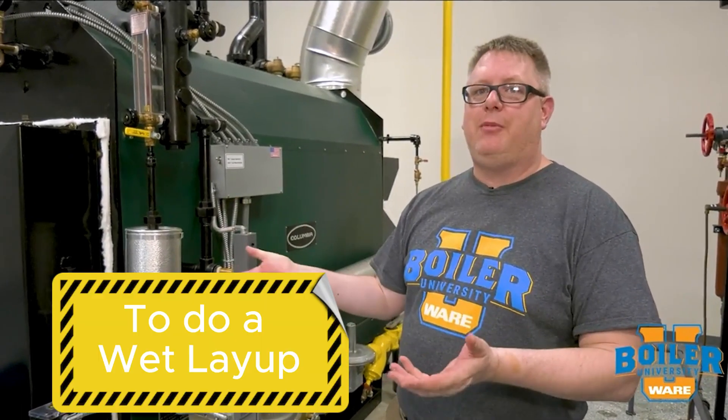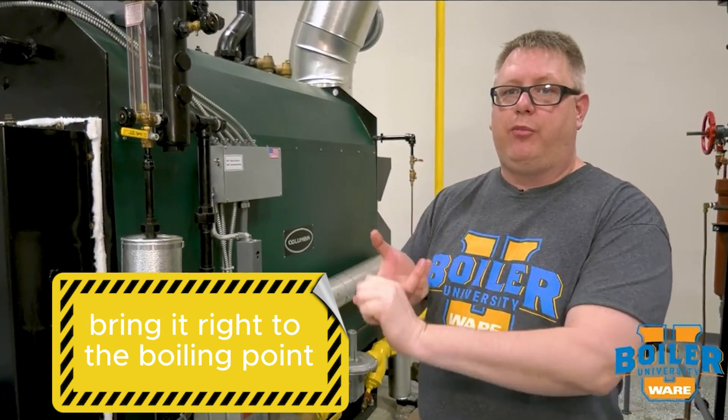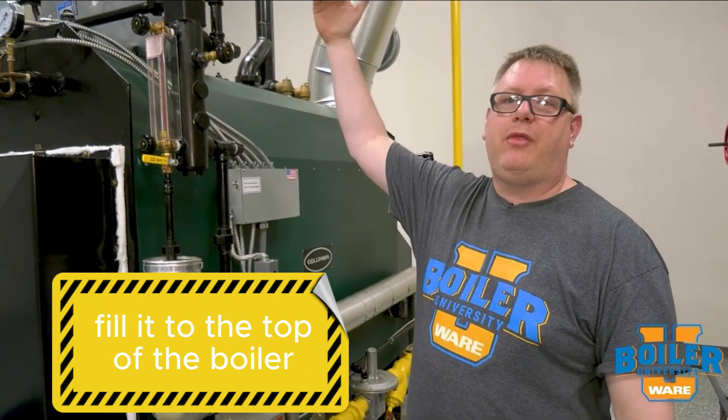So to do a wet layup, we're going to add additional chemicals to the boiler, bring it right to the boiling point so that we've driven off all the oxygen, and then essentially fill it to the top of the boiler.